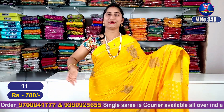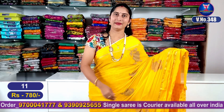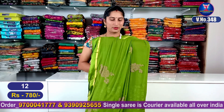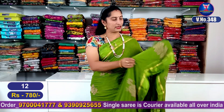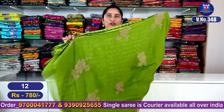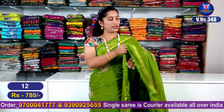This yellow color combination is sari number 11. My next color combination is a green color combination. It is very beautiful — a total entire look with satin borders and flowers design, a beautiful pallu part with flowers design, and a jacquard blouse. It is superb good looking.